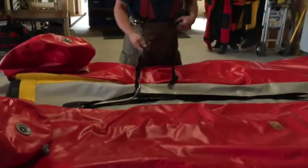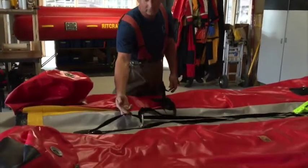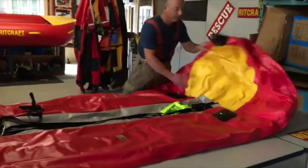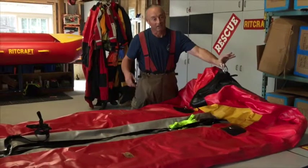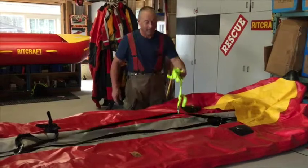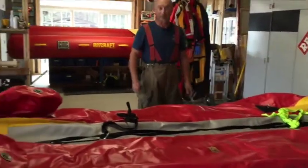It does come with a floor that's all tethered so you can tether a rescuer in the back. They are tethered through a piece of very strong webbing that goes right through the front of the boat. That way you can be tethered to shore and you're tied directly to the lines to facilitate pulling it back if you need to. There's a second tether point in the front as well. Next, we'll inflate it.